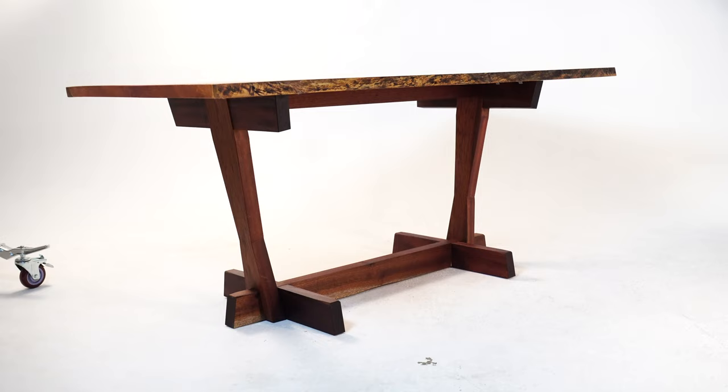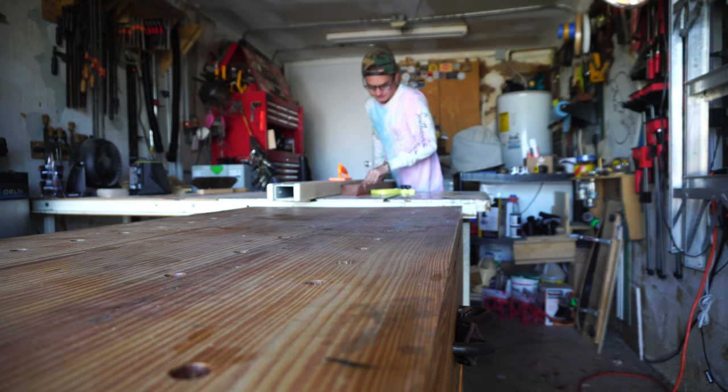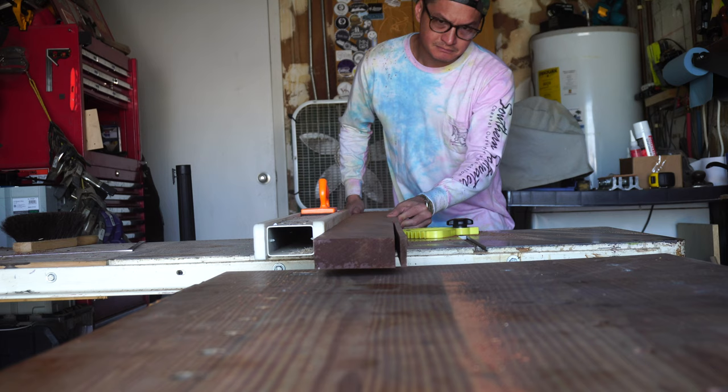Chris with Cowdog Craftworks here, and today we are going to be making a recreation of the George Nakashima Conoid Table, utilizing a traditional Japanese timber frame joint with a twist. For those not familiar with his work, George Nakashima was an American-born Japanese architect, furniture designer, and woodworker. He is the godfather of the modern live-edge slab table, and his Conoid series is one of the most influential and striking furniture designs of the 20th century.